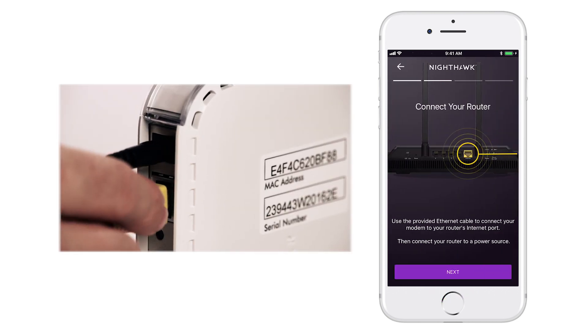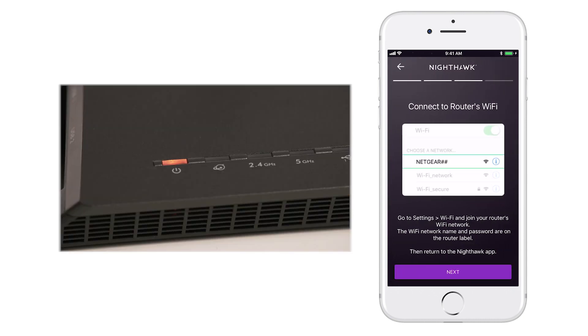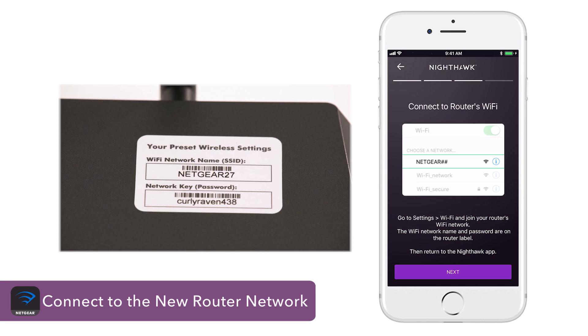Plug in the Ethernet cord from your router to the modem and then connect to the default network once fully booted up. The default Wi-Fi name and password can be found on your router.